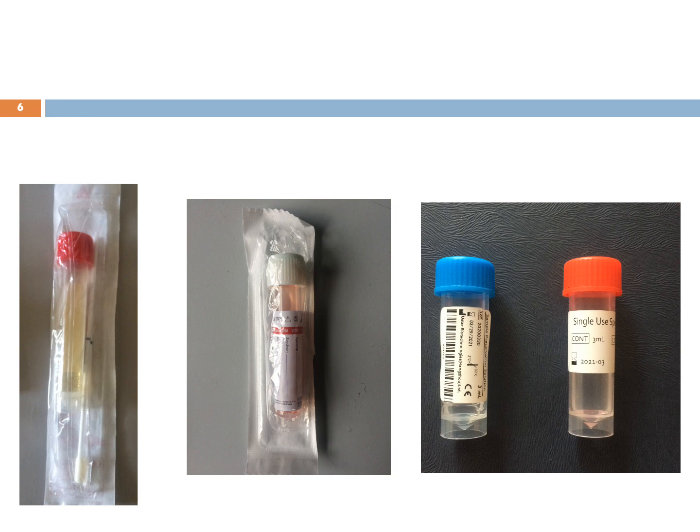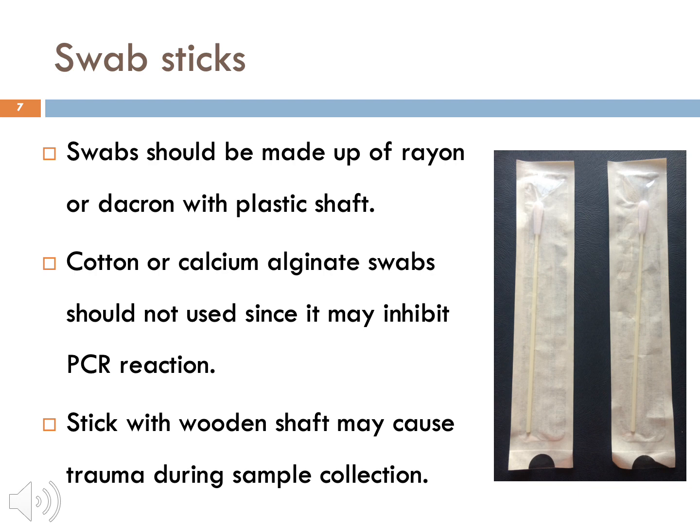There are several types of VTM. Some come in a plastic pouch with swab sticks inside them, while some do not have a pouch or swab sticks. Swabs should be made up of rayon or dacron with a plastic shaft. Cotton or calcium alginate swabs should not be used since they may inhibit PCR reaction. Sticks with a wooden shaft may cause trauma during sample collection.